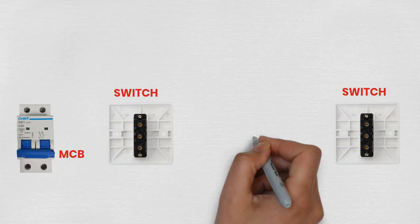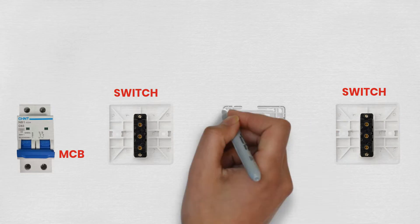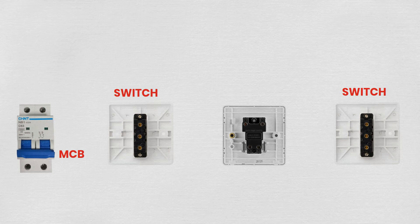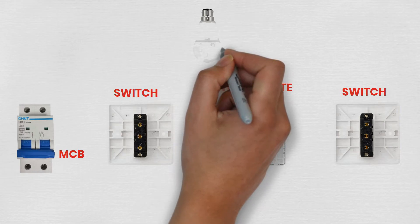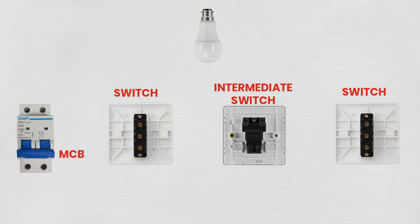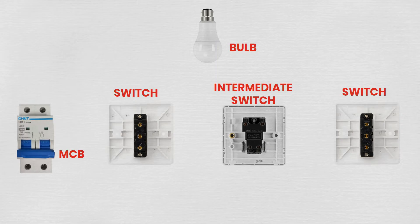An intermediate switch, also known as a four-way switch, is designed to work in conjunction with two two-way or three-way switches. When wired correctly, this setup allows the bulb to be turned on or off from any of the switch locations. In this tutorial, we'll guide you through the process of wiring an intermediate switch system, covering everything from understanding the wiring diagram to installing the switches and making the necessary electrical connections. This step-by-step guide is aimed at providing clear instructions to ensure a safe and effective installation.